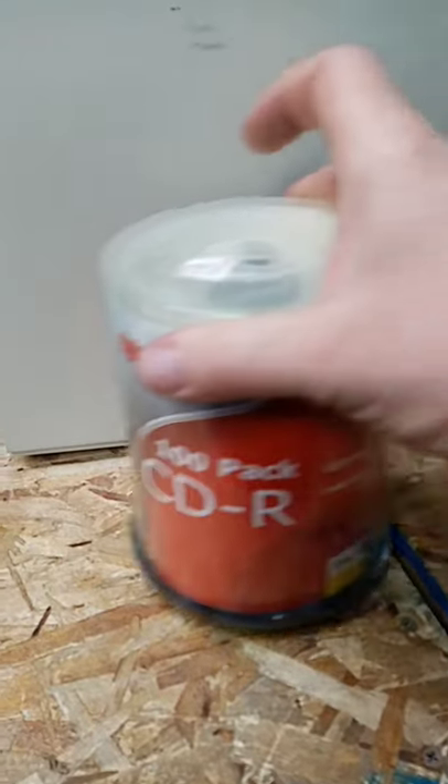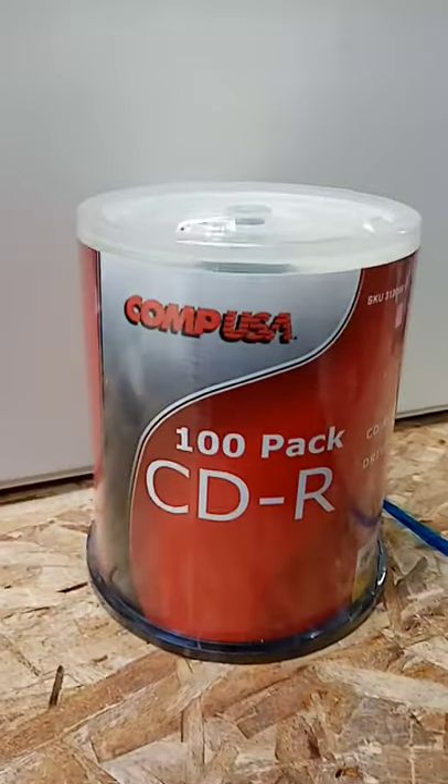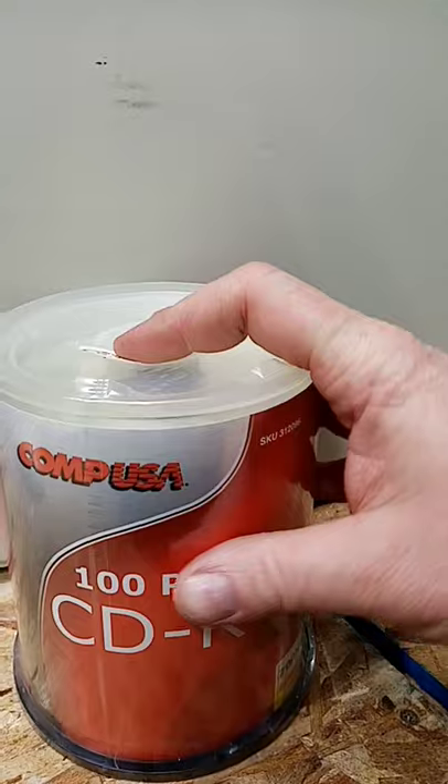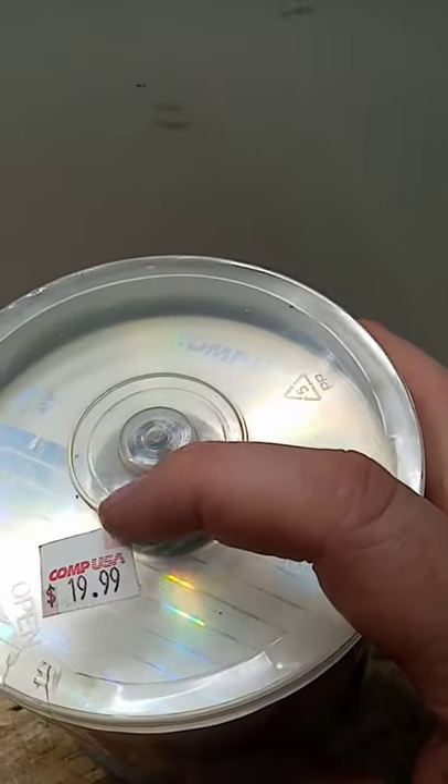How many of you guys have bought these in the past? That's right, still sealed 100-pack CDR from CompUSA. And yeah, that's a sticker.